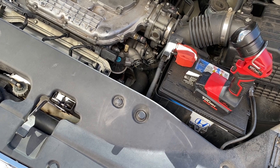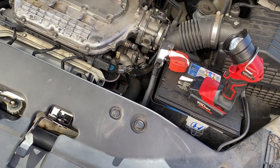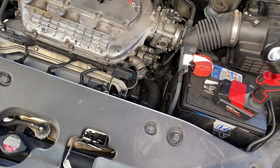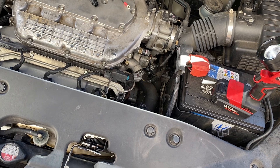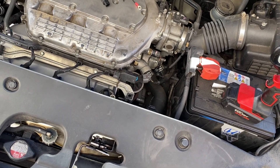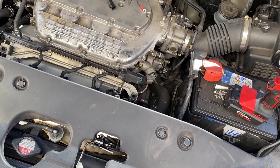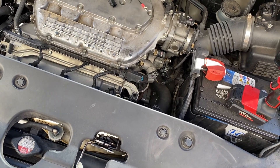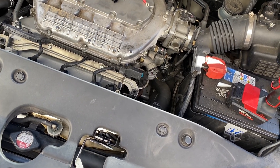You only do this installation while your car is cold — do not do this when it's warm. What happens is the temperature reading on the car may not be as high as what it really is, because the device is playing around with that signal. When the car doesn't think it's warmed up, it will not enable the VCM cylinder deactivation, thus keeping it running on six cylinders at all times.